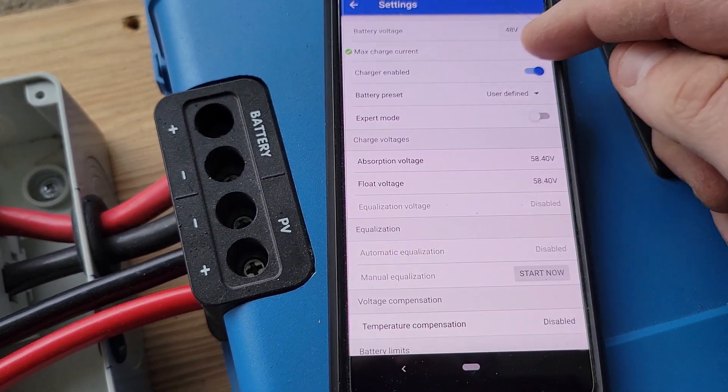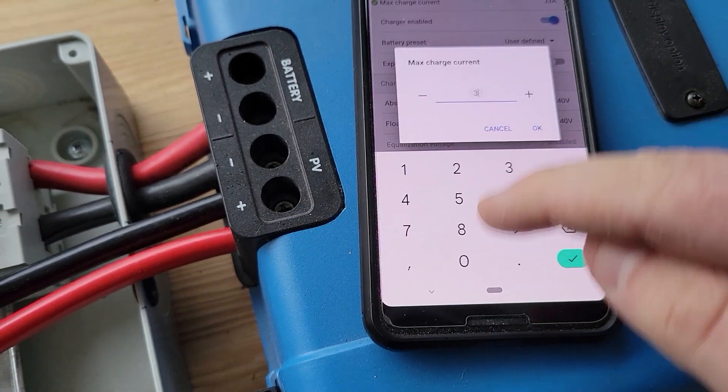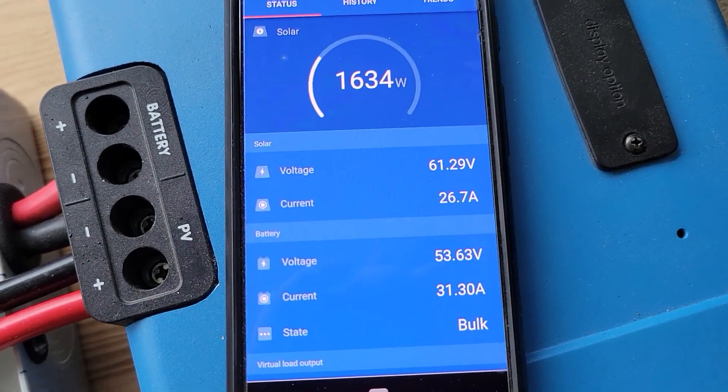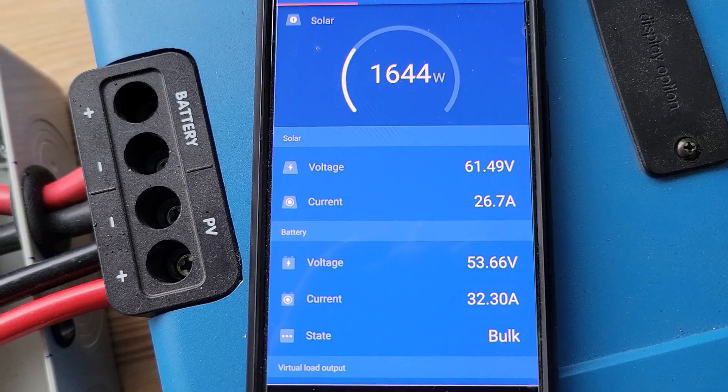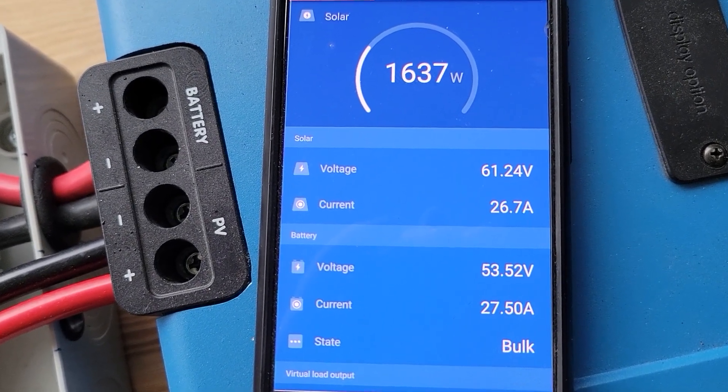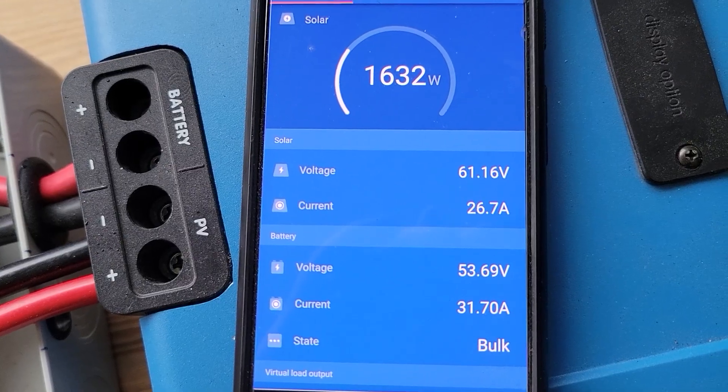I'm using a Victron app on a cell phone to see what is happening with the charge controller, so I'm able to see the incoming voltage and amps and the outgoing voltage and amps. On this charge controller I can adjust the amperage to the battery, which lowers the total draw from the alternator.